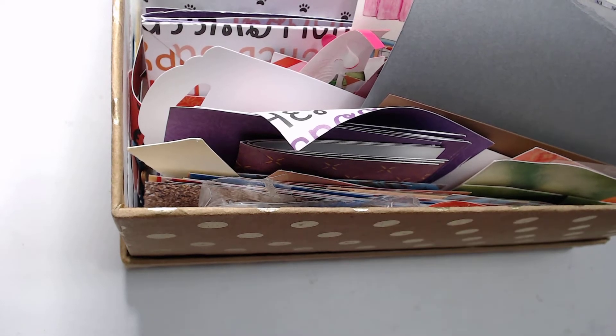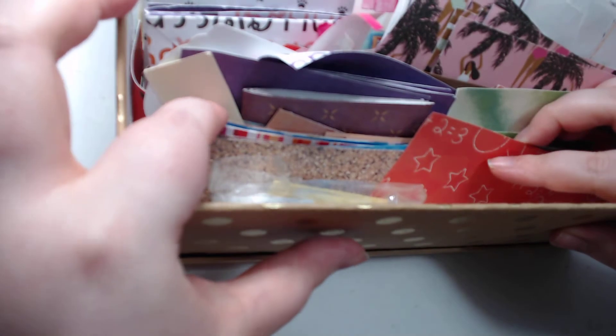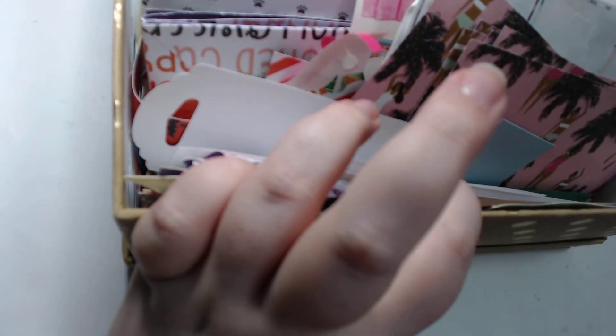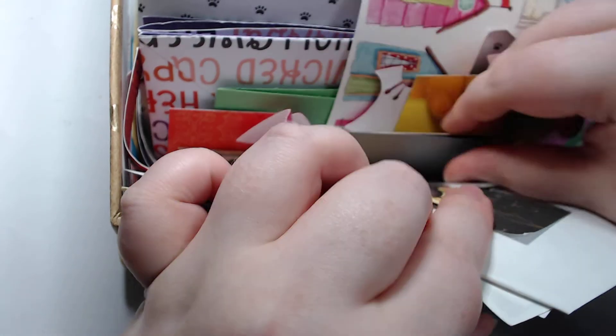Hey guys, welcome back to my craft room and back to Stash Dash. This gray is popping out right here — I wonder maybe we'll use that. This color looks pretty good, we're gonna go right on into it. I really had no idea what we were doing, but for some reason that gray is drawing my eye. I feel like green is a cop-out. We have a book page — interesting. Another piece of gray, maybe we'll use that. I don't think gold — no, we always have to try to stick some gold in there.